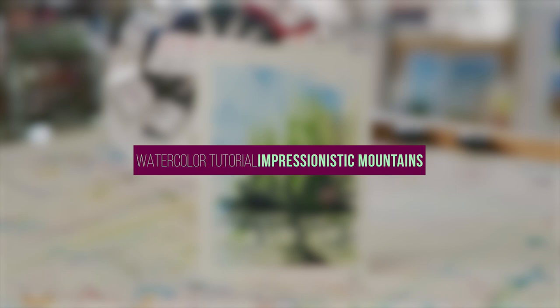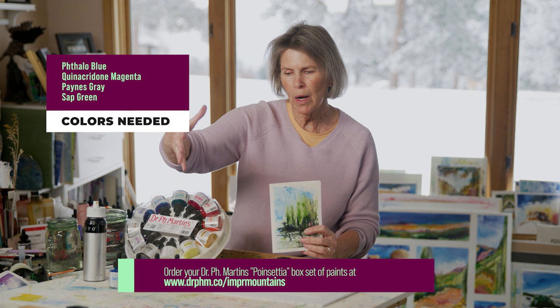These are only the four colors that we used: Phthalo Blue, Quinacridone Magenta, Payne's Gray, and Sap Green.